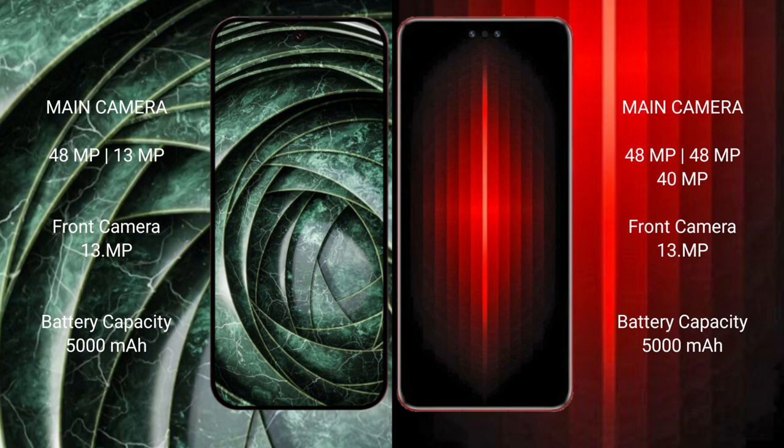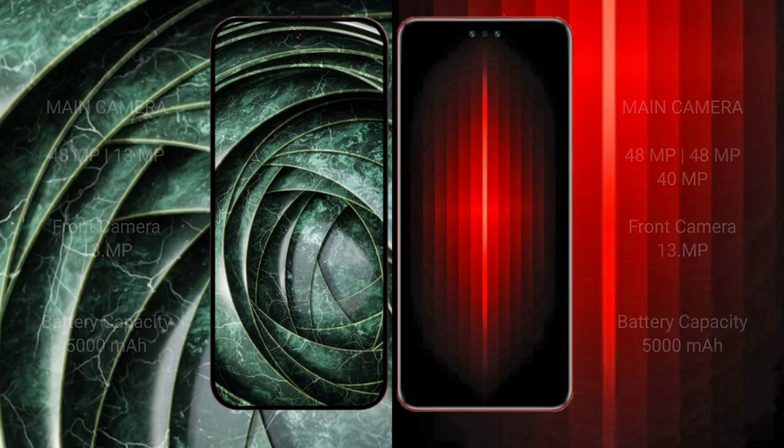Google Pixel 9a has a 5000mAh battery with 18W fast charging support. Huawei Mate 60 RS Ultimate also has a 5000mAh battery but with 88W fast charging support.